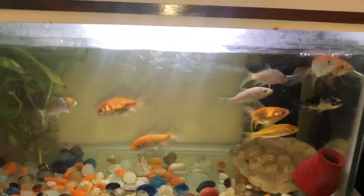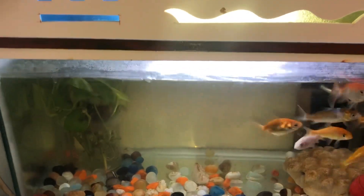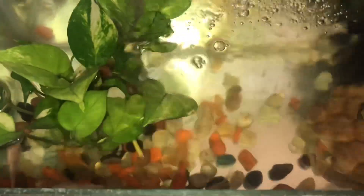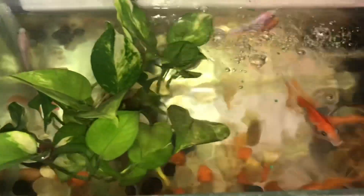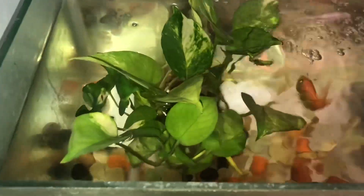I'm growing one money plant inside the fish tank also. I feel that after placing the plant inside the tank, the fishes are hyperactive — they play, running and catching hide and seek, and sleep between the leaves. They also seem to enjoy the money plant.